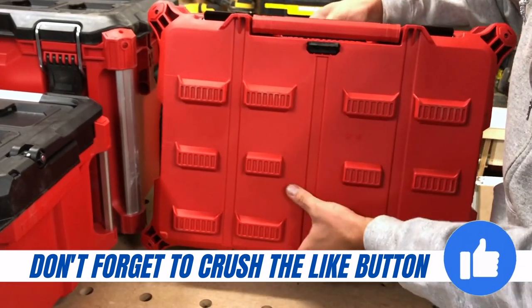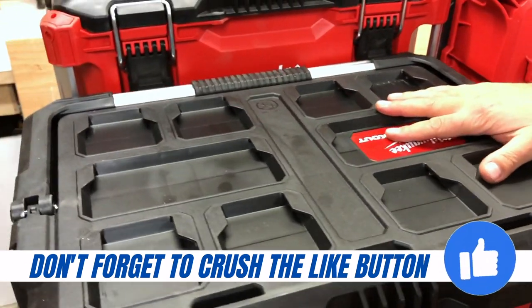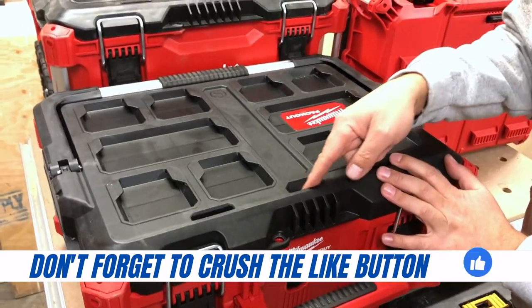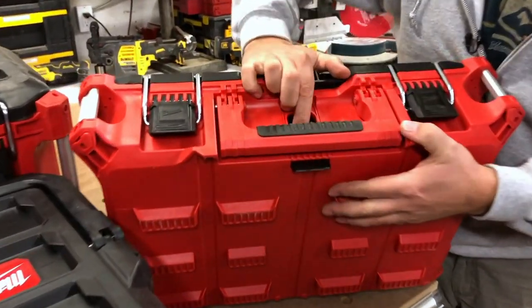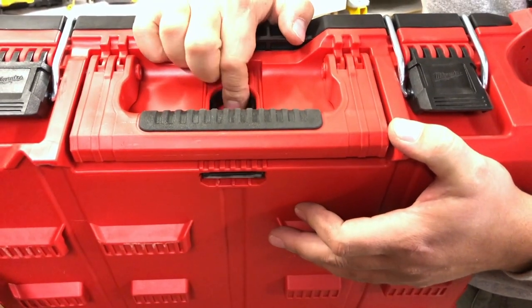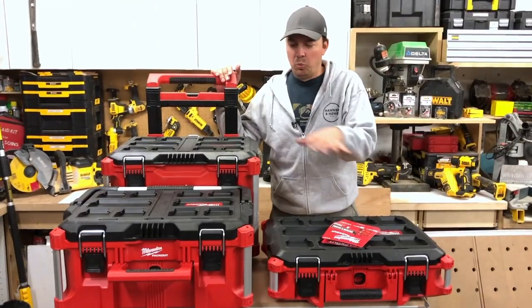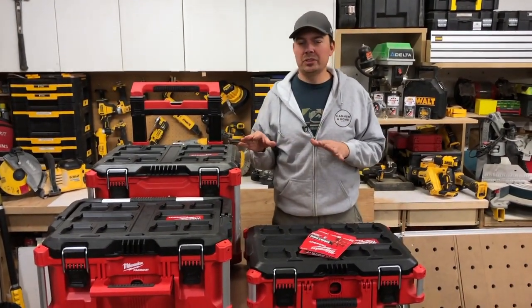On the bottom they have all these cleats that slip into the lids of the lower unit, so all the black tops are the female side. It locks on this front piece here — when you pull this lever it's pulling that up. That's how this system works. By far, the way this connects trumps every single system out there.